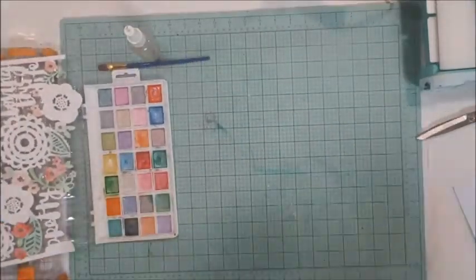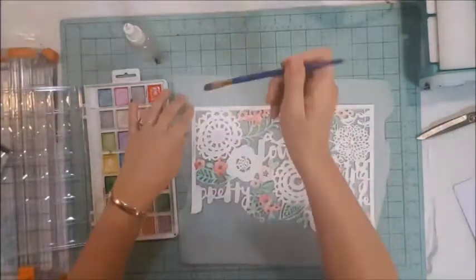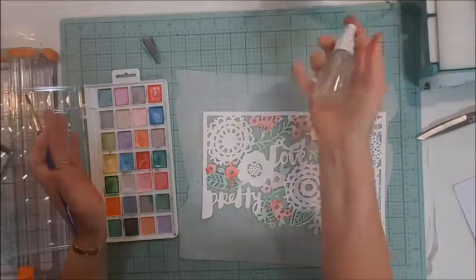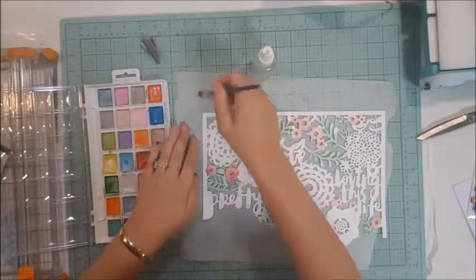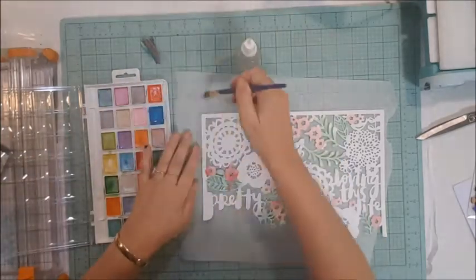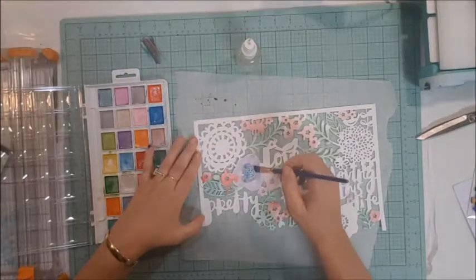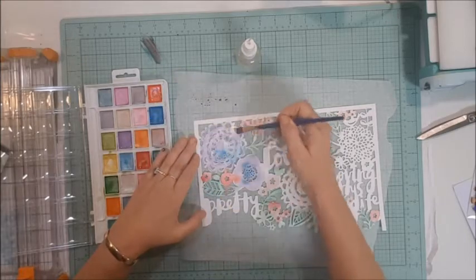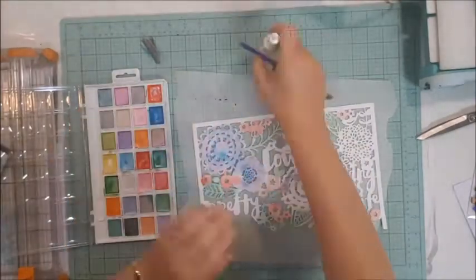I'm using the greens, the blues, and the purples. I swapped out the black piece underneath my cut file as it had paint all over it which was mixing in with what I was trying to paint, so I just swapped that out. As I said, I was using the Chamele book to reference what colors I was going to use to paint my florals with.